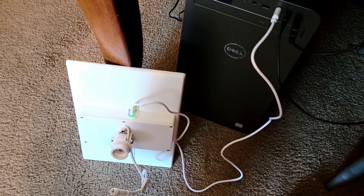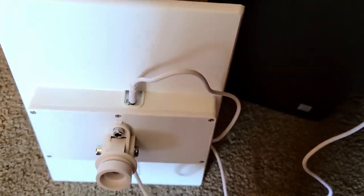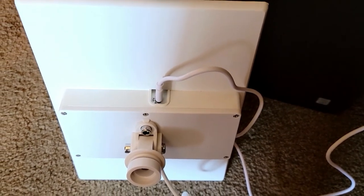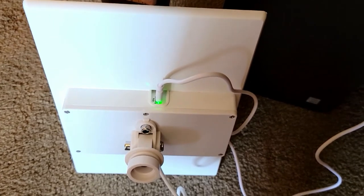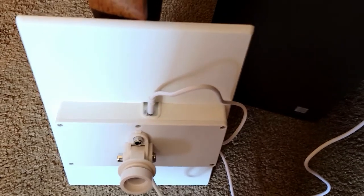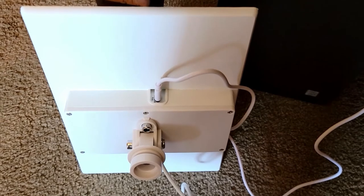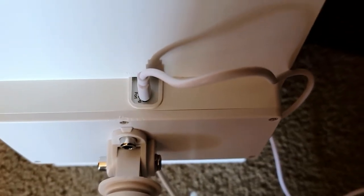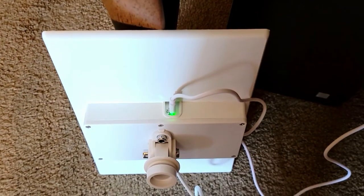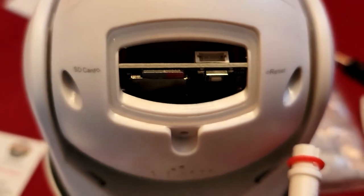I wanted to show you how I'm charging the solar panel. I just plugged the USB into a port on my computer and as you can see the green light is flashing, which means the base is charging. You want to get it nicely juiced up before putting it outside so you don't have to wait for the sun to charge it. Make sure you turn it on before charging — I'm not sure it will charge otherwise. When it's done charging the light should turn solid. Also, I just wanted to show you the micro SD card — you can actually hear it click in, and that's how you know it's installed correctly.